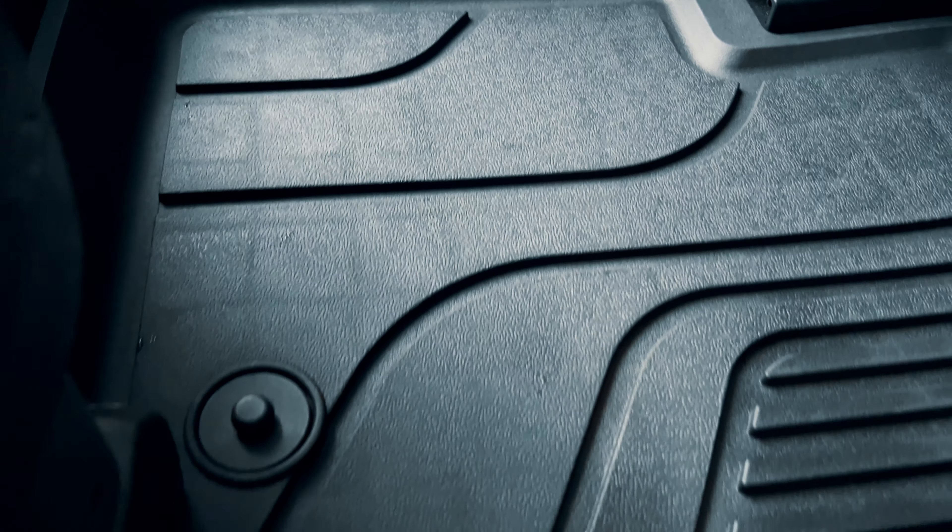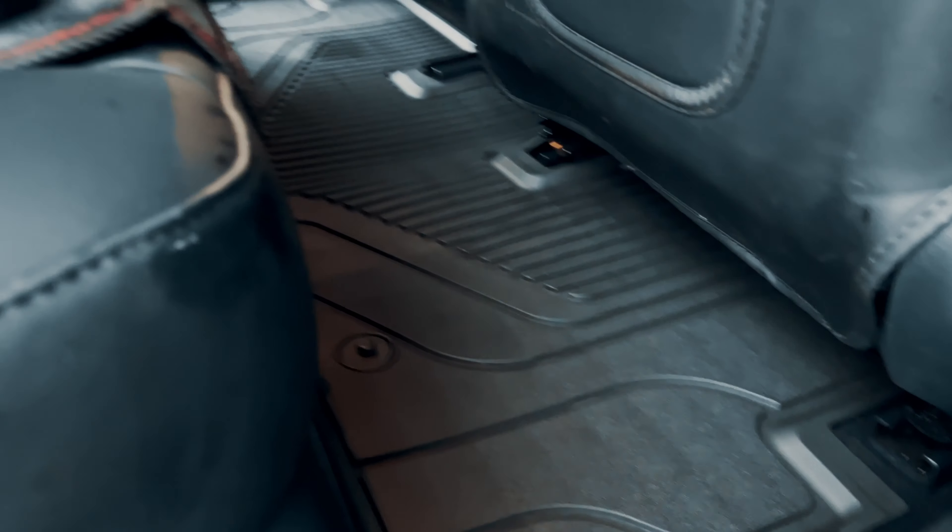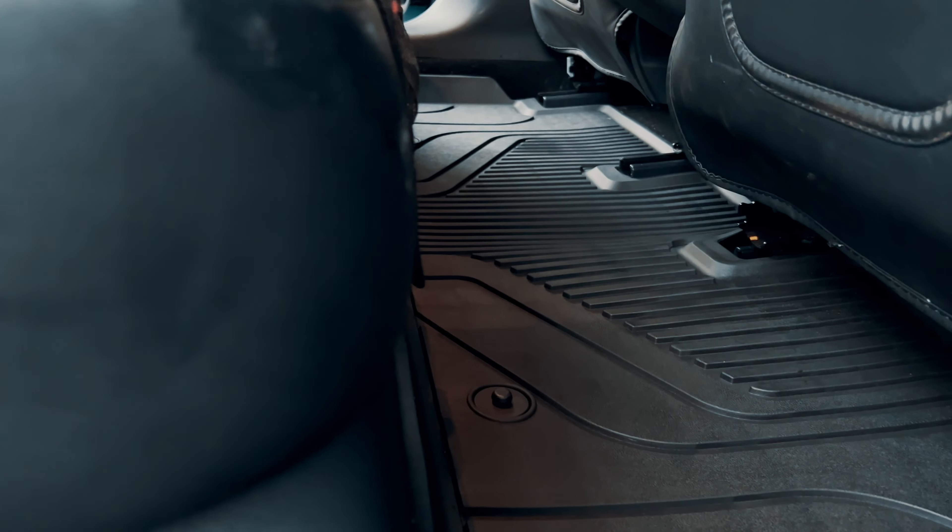And then finally the rear seats. For us these are the ones that probably take the most damage, with our two little ones sitting back here and clambering around with muddy boots on. I'm super confident with these new mats — they're going to offer tons of protection to help keep things looking smart in there.